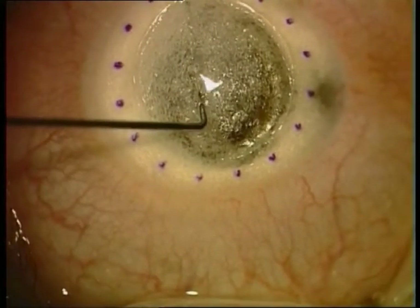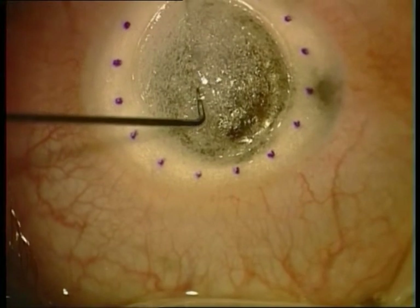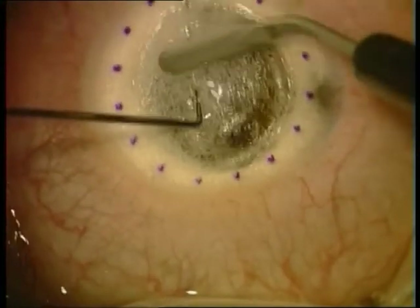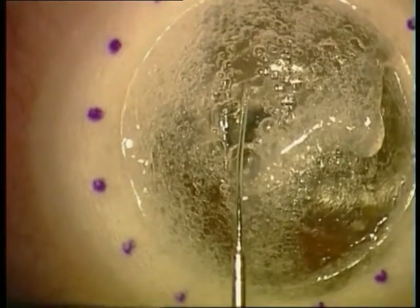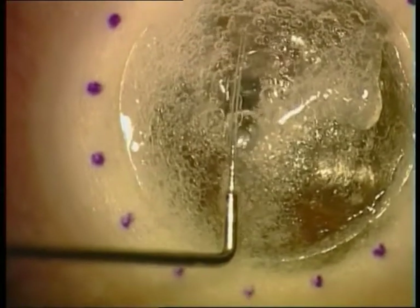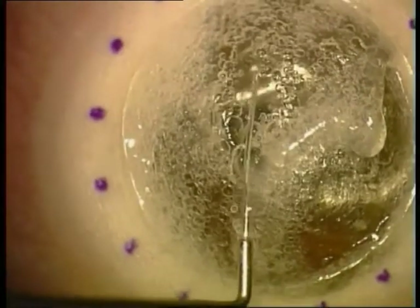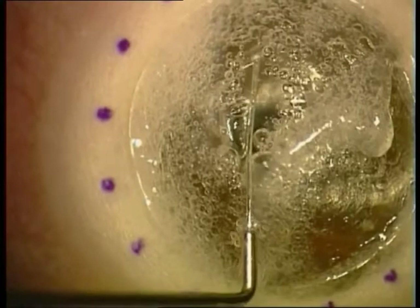We use a 31-gauge viscocannula and then the crescent blade to dissect the rest of the stroma overlying the cannula needle. We slowly dissect, avoiding Descemet's membrane.